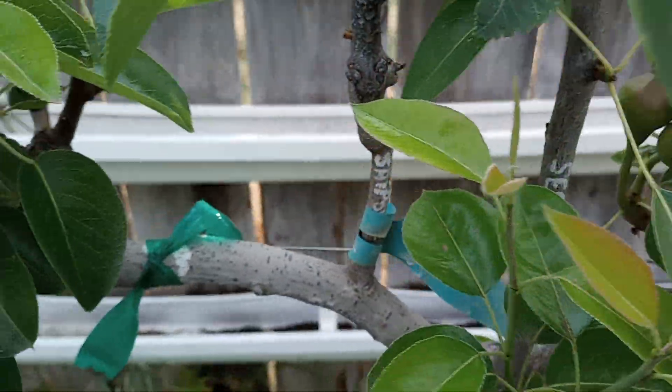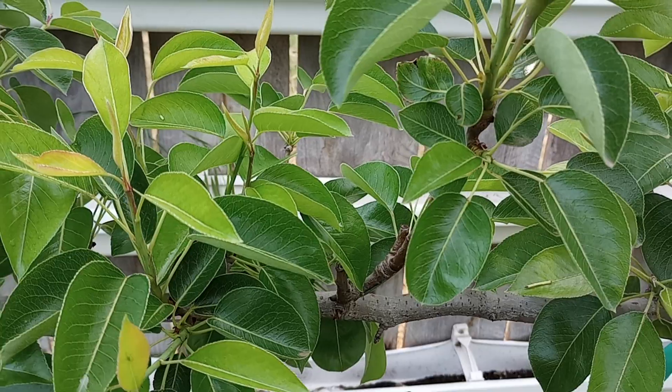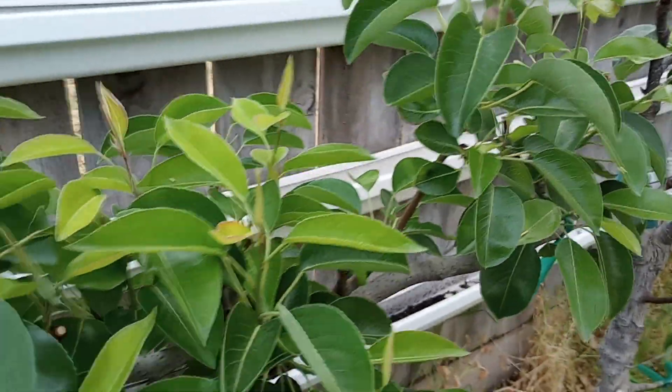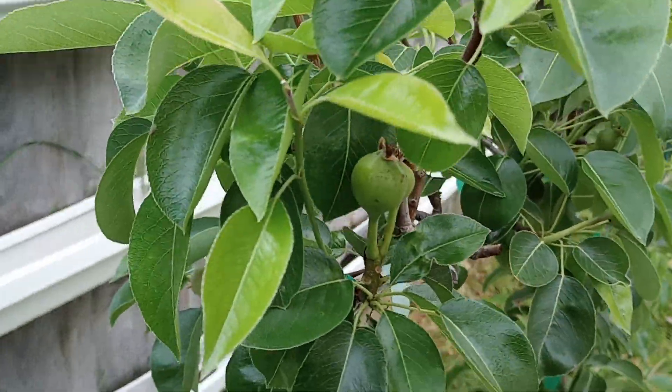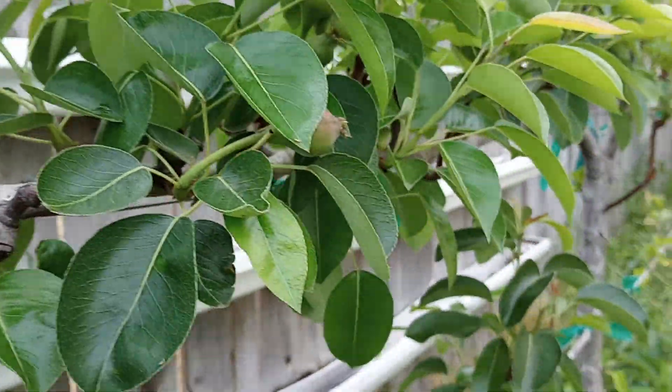I just want to keep encouraging the spurs — I'll cut back all these growth spurts. We had a lot of water this year, over 20 inches. High chill year too — we had over 1,500 hours of chill.